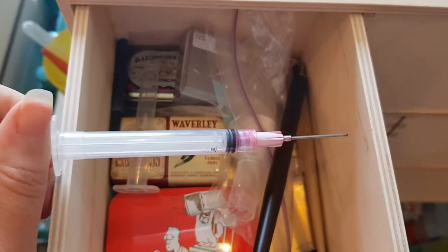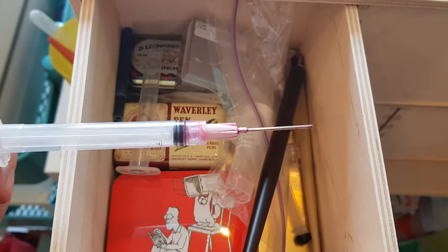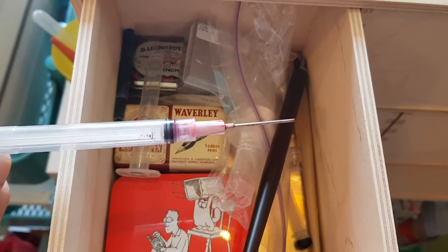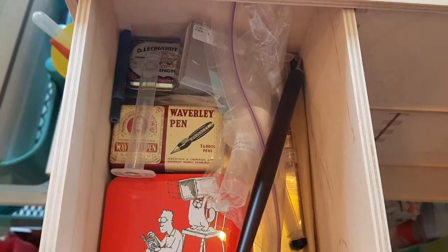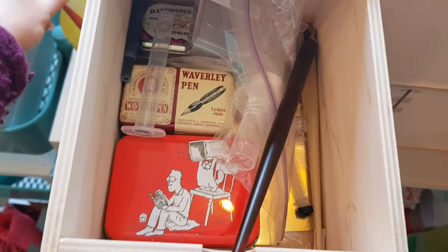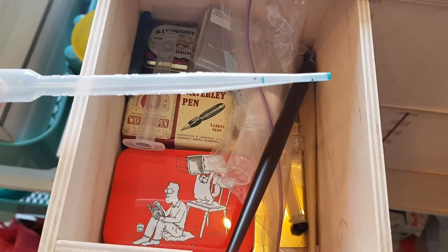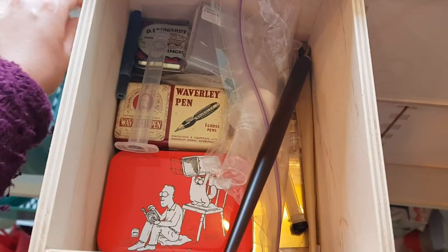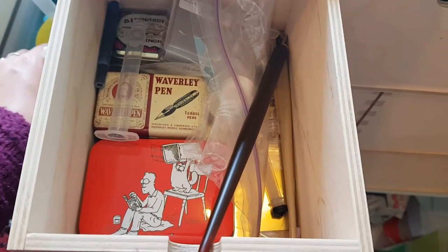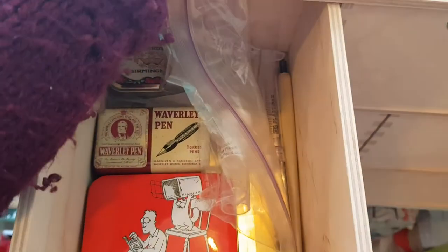The syringes are blunt-ended — I get them from thewritingdesk.co.uk or purepens.co.uk. There are also pipettes, which are good if they fit inside your converter or ink cartridge to refill it. There's also a stray ink cartridge that shouldn't really be in there — basically syringes and dip pens even though I don't really use them.